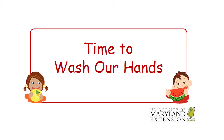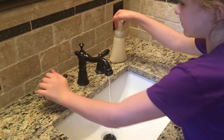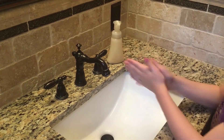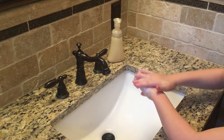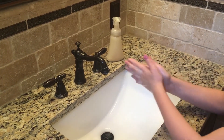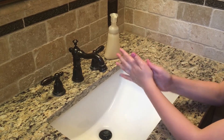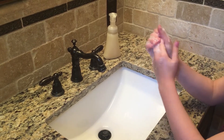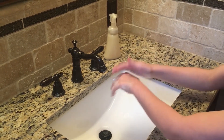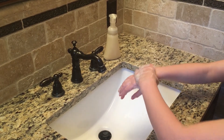Now it's time to wash our hands. Before touching or eating any food, it's important to wash our hands. Let's all do this by scrubbing our hands with soap and warm water for 20 seconds. Try singing your favorite song while you wash your hands.